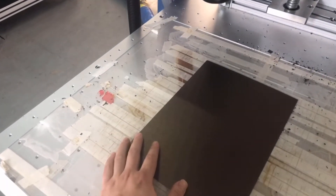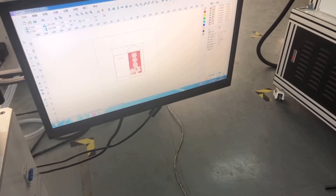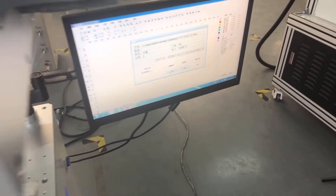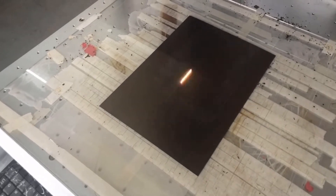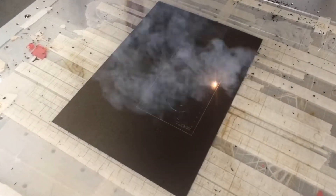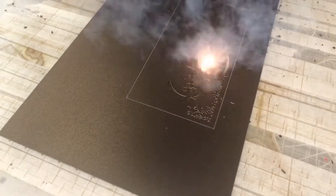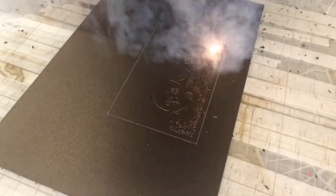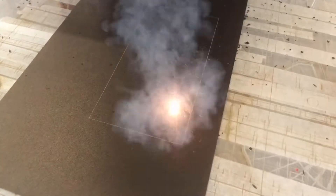Now we are going to do the testing to see this model's cutting ability. Let's go. Because the laser power is lower, the speed will be slower than the normal standard model.